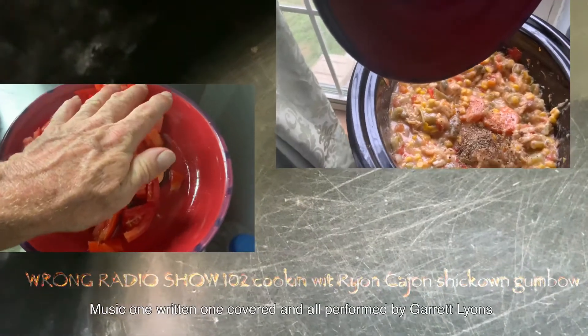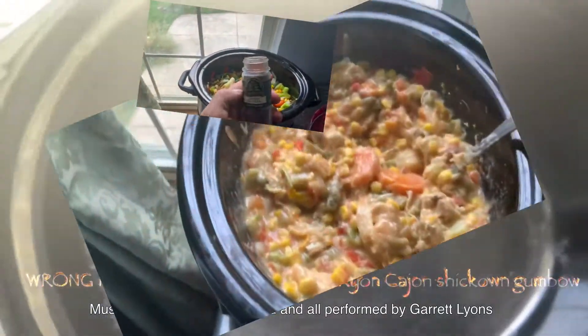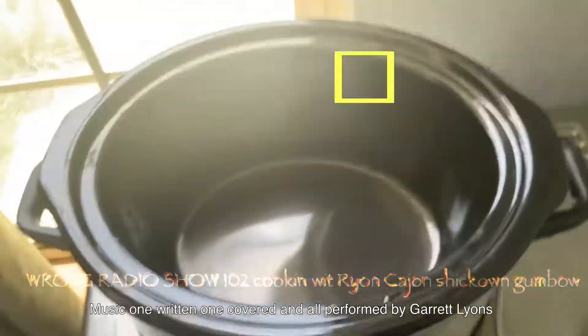Here on Raw Y'all Cajun show, we're going to make us a chicken gumbo. That's right, folk — a chicken gumbo. Now I'm going to show you what we're gonna put in here.